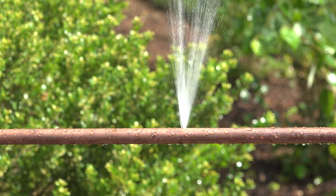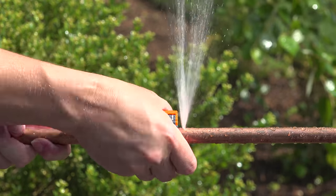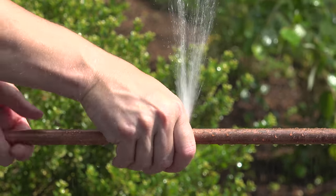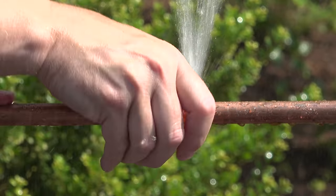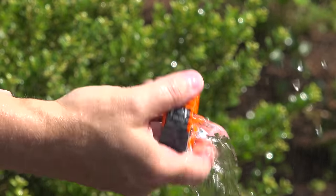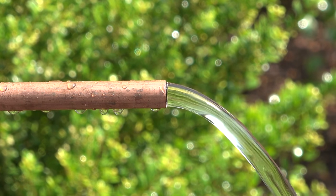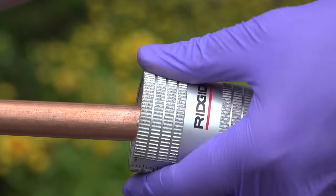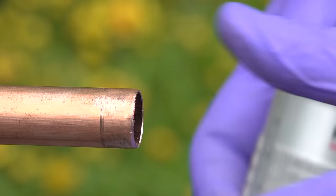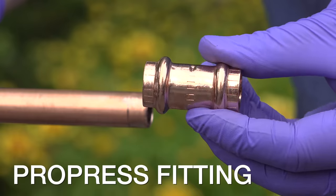Our first method is called Pro-Press. Here we've got a leak and we're going to begin the repair by cutting the pipe. You can use any type of pipe cutter, but this one's called auto-cut — you just rotate it around and it automatically cuts into the pipe until it goes all the way through. To prepare the copper pipe only requires a single step: deburr the inside and the outside of the pipe to get rid of any rough edges. You could even use a piece of sandpaper if you didn't have that tool.